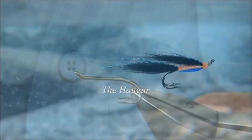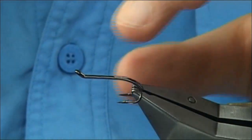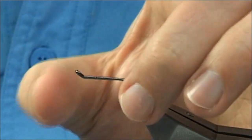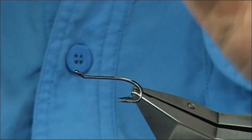A gentleman who is one of the top tiers in Iceland, Ziggy, is known as Mr. Hygge because of this fly. It's a salmon fly first, but it's a very good sea trout pattern as well, and certainly worth having.